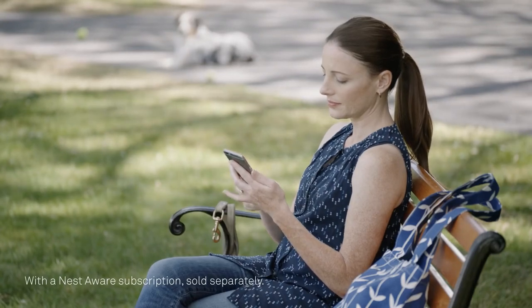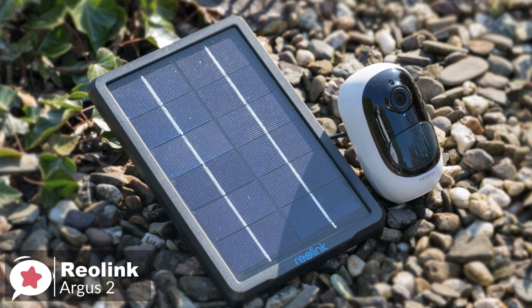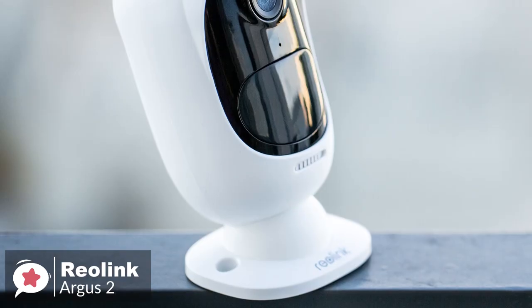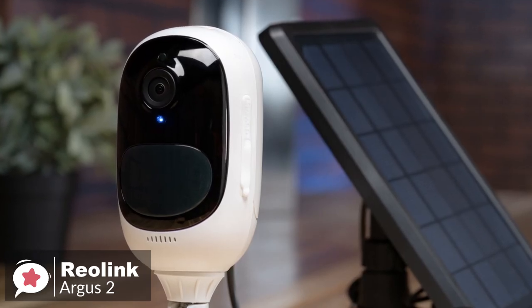So let's get started with today's video. At number 5 is the Reolink Argus 2 Wireless Security Camera. If you're one of those people who've dodged installing a security camera because of all the messy wiring involved, you no longer have an excuse. The Reolink Argus 2 is a capable wireless security camera that can even be powered continually with the solar panel add-on.